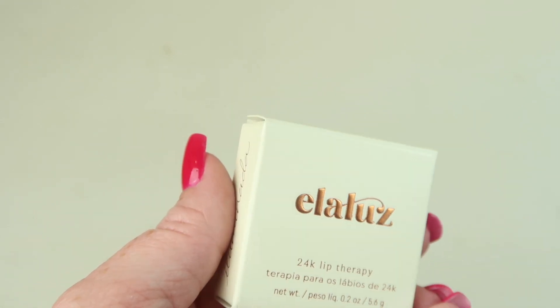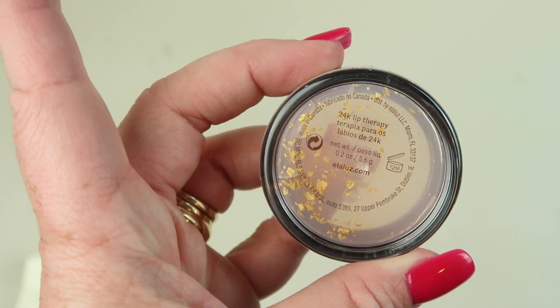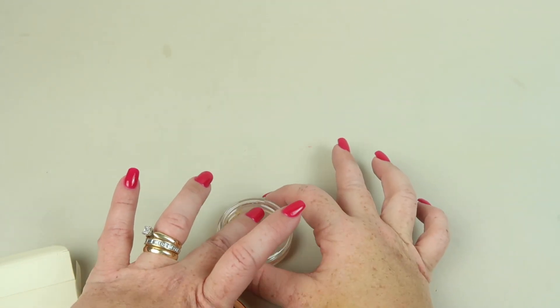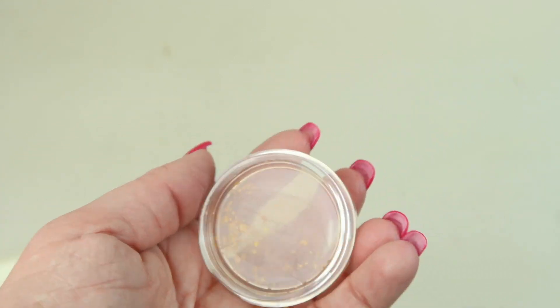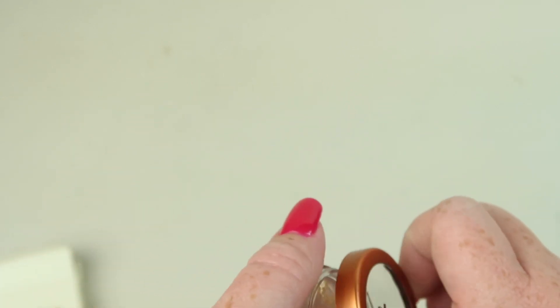The last item is a Lutz 24-karat gold lip therapy. It's clear with gold flecks in it. It retails for $28. It feels nice on the lips, but I'm not sure I would pay $28 for it — I don't know what the gold flecks are really going to do since they kind of settle to the bottom. It feels nice but I'm uncertain about the $28 value.